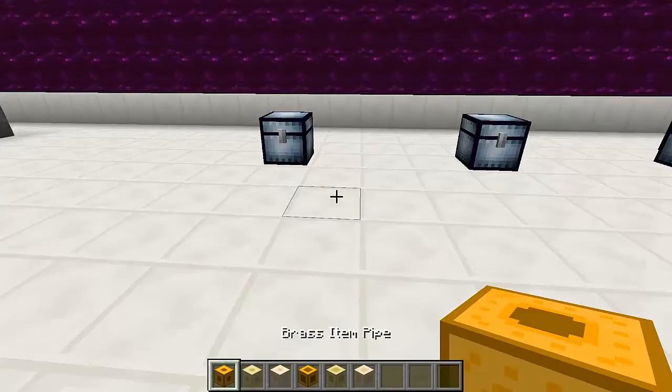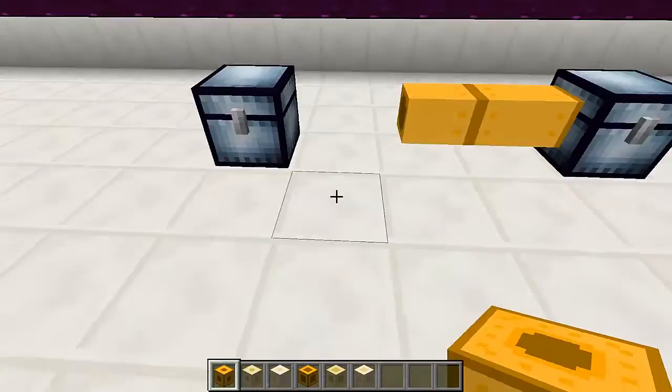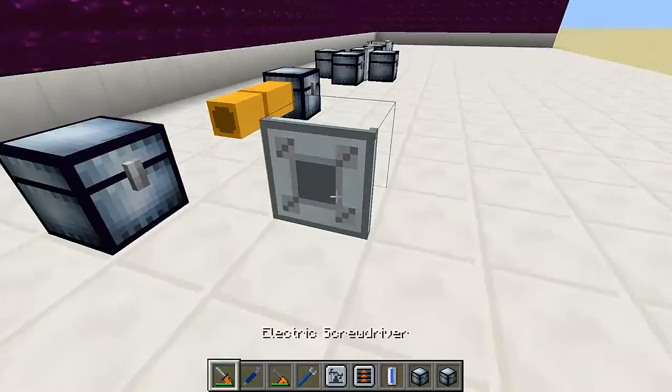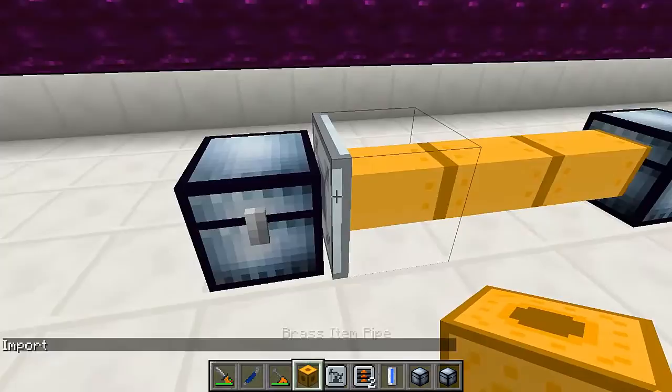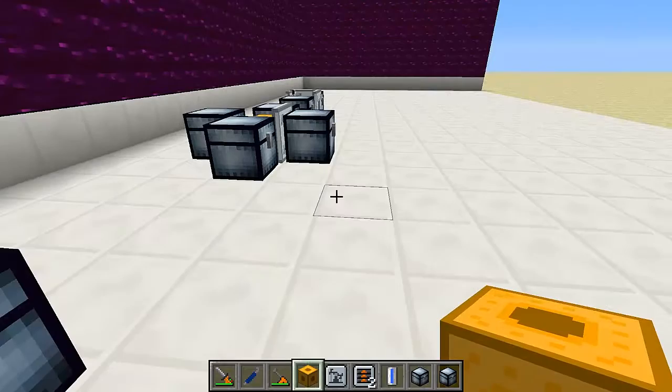And this is how to use them. Let's place a couple of pipes around. I've got a chest here with items and a chest here that's empty, and I want to transfer items from one to the other. I'm going to place a couple of pipes, and then I'm going to need a pipe with a conveyor module, because this chest is not outputting automatically. If it were, I wouldn't need the module. So let's make sure it's set to import, wrench it, and place it down. Now the conveyor module is going to take items from this inventory, send them through the pipes until it finds a valid container, and put the items there.